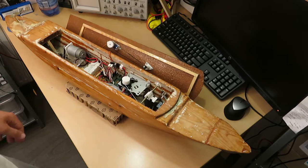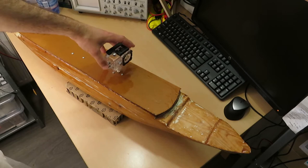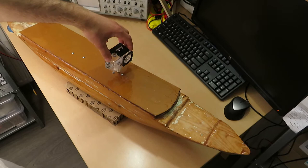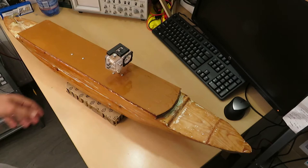Even if the counterweight could counter the waves effectively, it would probably drain the battery. So it's more of a problem with the shape of the boat. I also wanted to upgrade this gimbal to something that can move the camera vertically as well, but if I mount something like that on top, it's going to increase the weight even more and make the rocking worse.